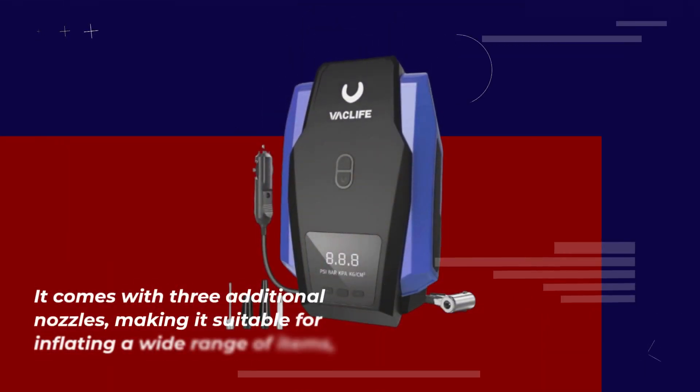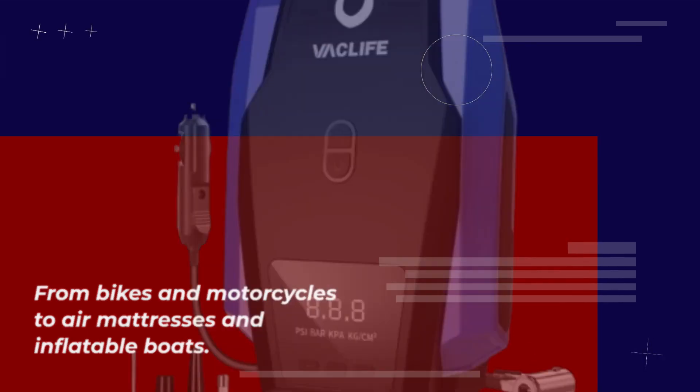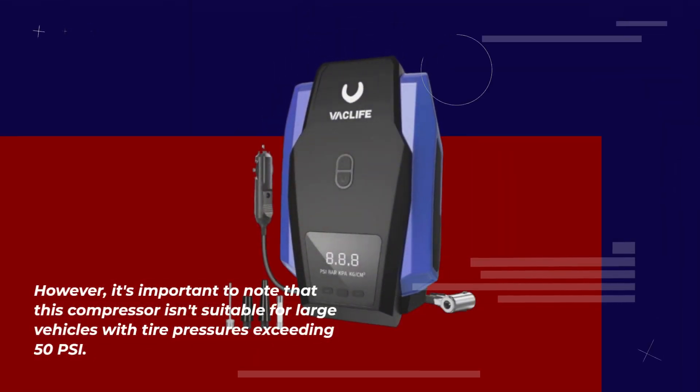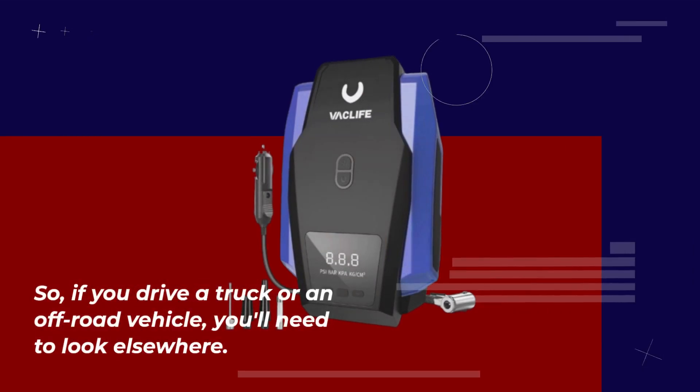The Vaclife Tire Inflator isn't just for car tires. It comes with three additional nozzles, making it suitable for inflating a wide range of items — from bikes and motorcycles to air mattresses and inflatable boats. However, it's important to note that this compressor isn't suitable for large vehicles with tire pressures exceeding 50 PSI, so if you drive a truck or an off-road vehicle, you'll need to look elsewhere.